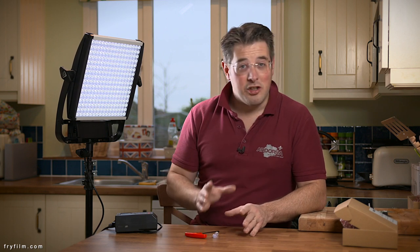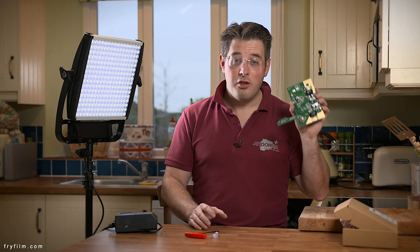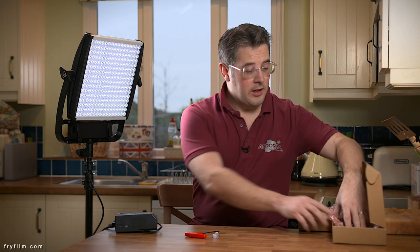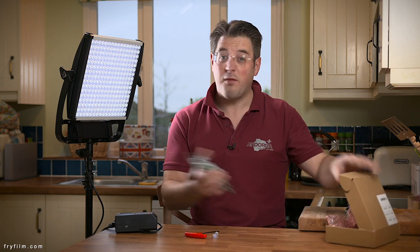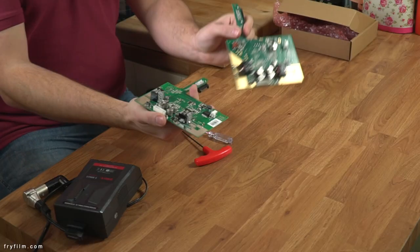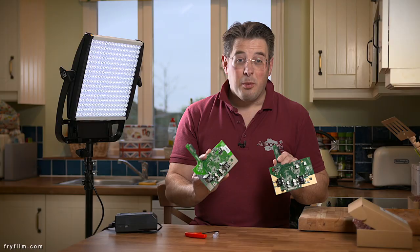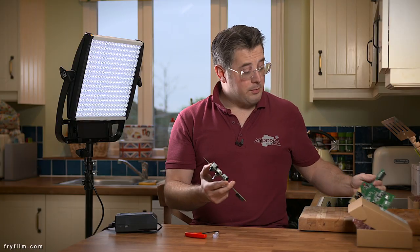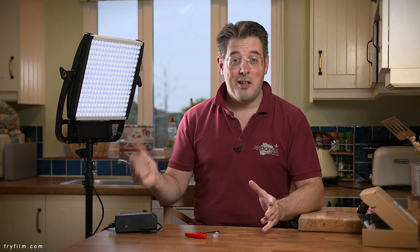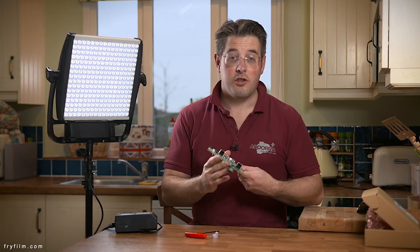However, the solution is all the same, and that essentially is replacing the original control board PCB with a newer version of the same thing, and you can get these direct from Light Panels or VTEC. As you can see, they look pretty much the same, but the new version is just a bit more reliable. It has something different about the power, which makes it better. I'm going to show you very briefly how to disassemble your Light Panels Astra and fit the new control board to it.